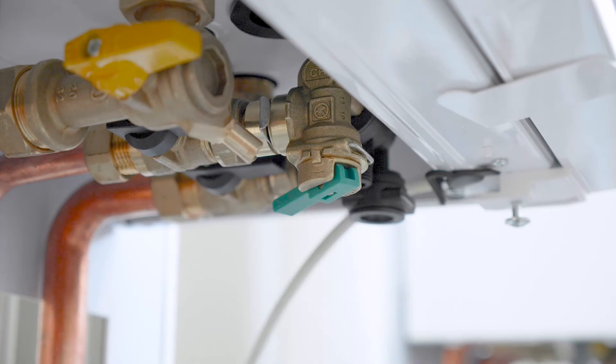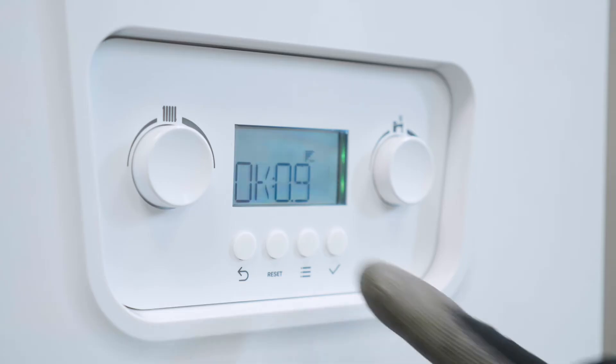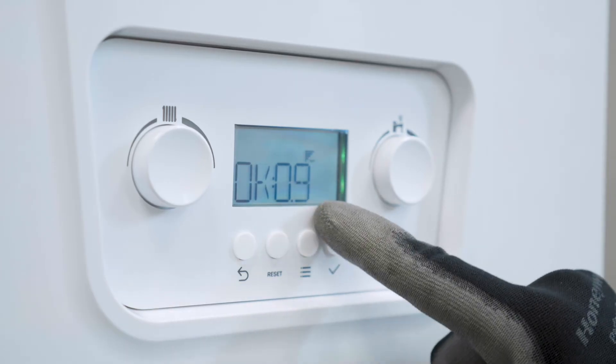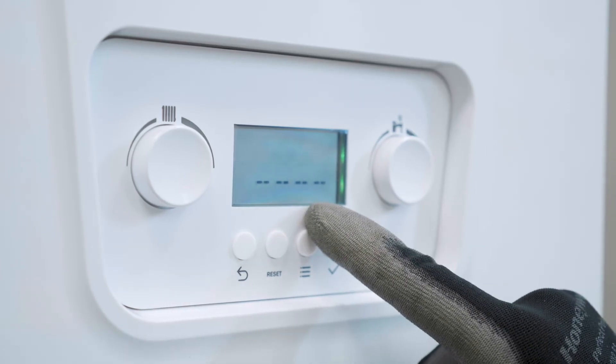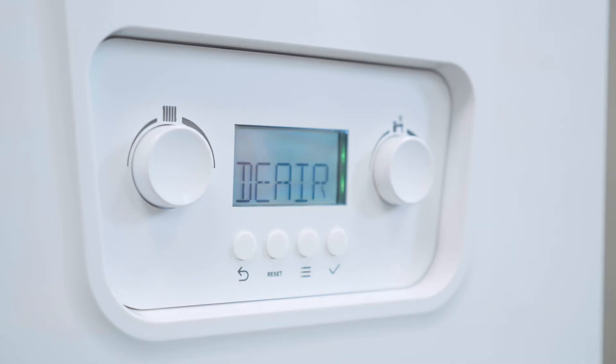Once there's pressure in the boiler, you will see on the screen that it goes into reset mode. You'll see the screen flashing OK and the amount of pressure in the boiler. In this case, it's OK 0.9. This line of flashing lights will slowly disappear and you may sometimes see de-air, which means de-aeration.